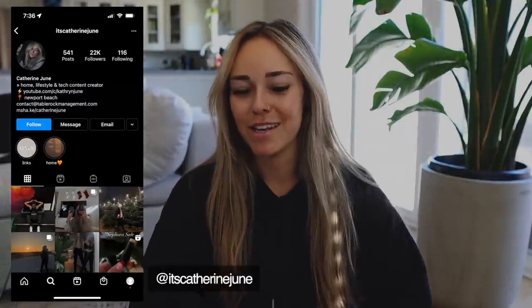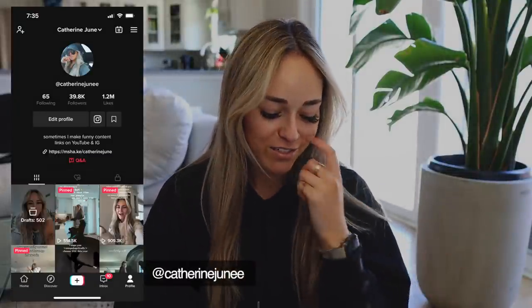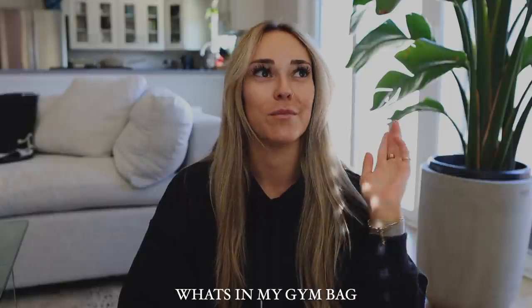Hello and welcome to today's video. I'm going to be sharing with you guys what I keep in my gym bag. You guys have been requesting this so much ever since I showed my gym bag over on TikTok, Instagram, and in one of my last vlogs. I will have everything I can link down below. The bag itself is from Gymshark — it's their studio bag. It's out of stock online, but I will have the link. I genuinely really enjoy this bag.